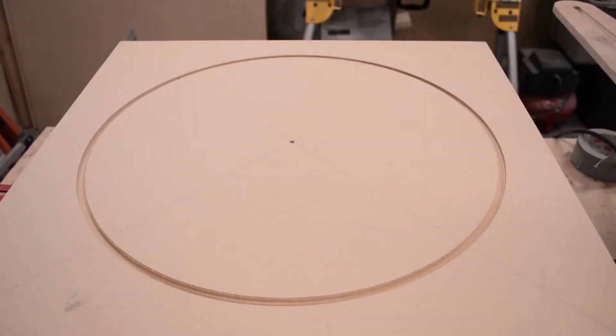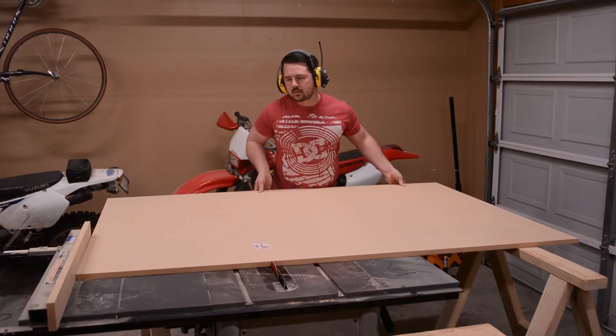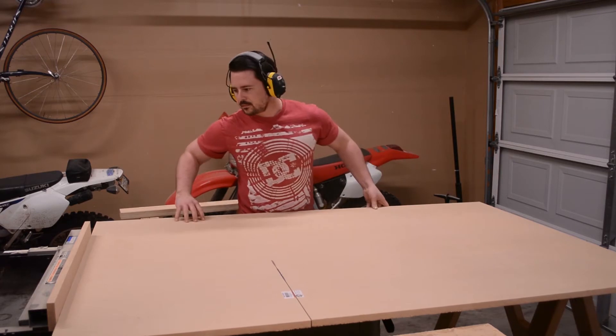Here's a closer look at the routed channel. Now that the MDF sheet is a little smaller, I was able to use my table saw to cut the last panel. Again, I'm using the factory edge of the MDF. The dimensions are the same as the previous two.